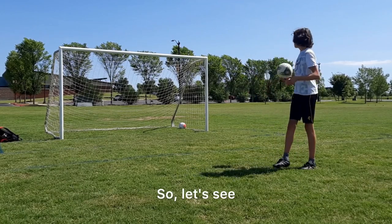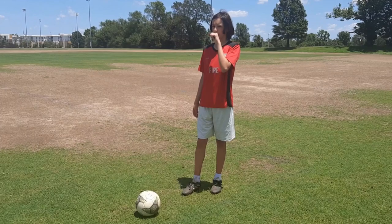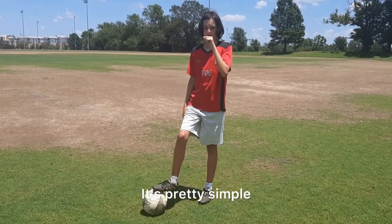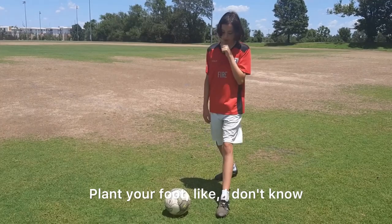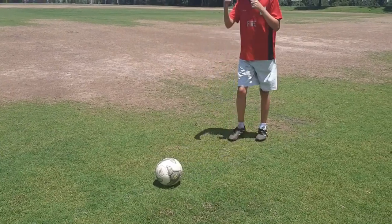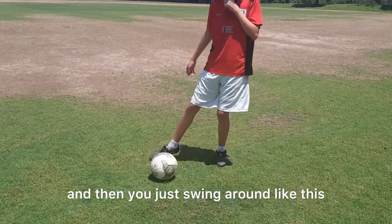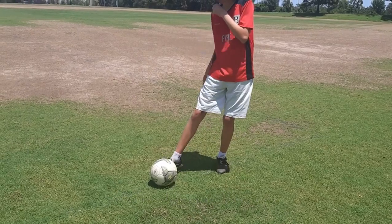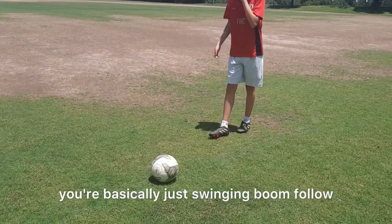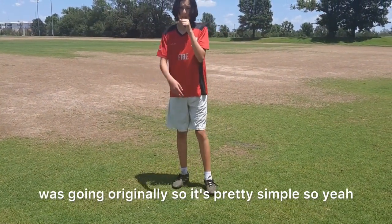If you play soccer you know what I'm talking about — even if you play defense. This is the first shot you'll ever learn. It's pretty simple: you're running up to the ball, planting your foot right here, then you swing your leg around like this, hitting sort of the knuckle of your big toe. You swing and follow through in the direction your leg was already going.